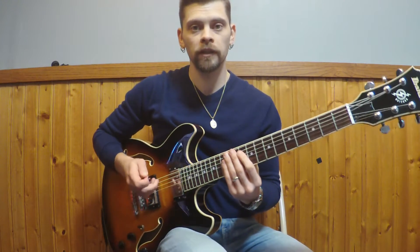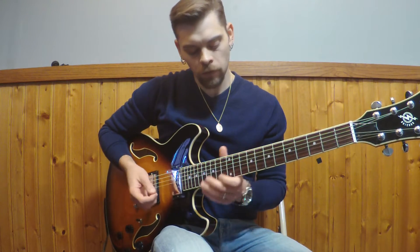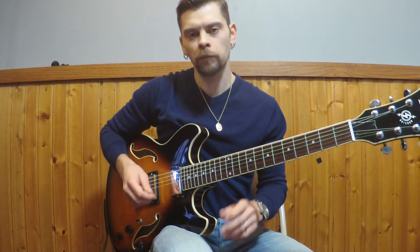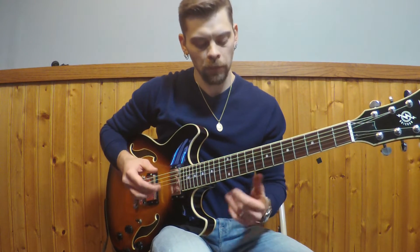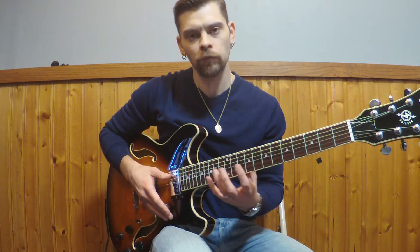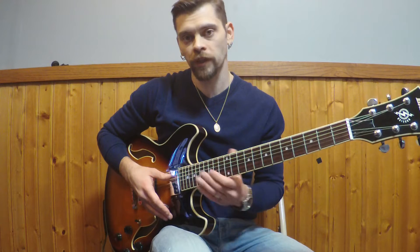So I'm going to go ahead and play through this idea without a metronome, but I'll keep a pretty strict sense of time. Once I run through it a couple times so you can see the outline of what's happening, I'll put it in context so you can hear it against the chord changes.